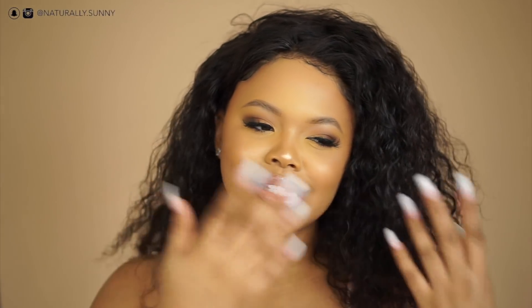What's up guys, welcome back to my channel. My name is Atia, you can call me Tia or Sunny. I am back to show you guys this no flashback foundation routine.